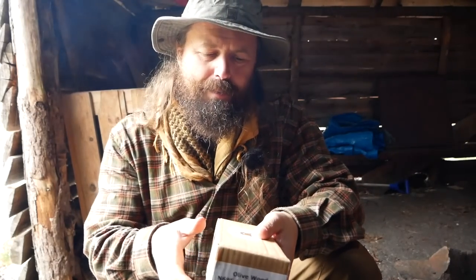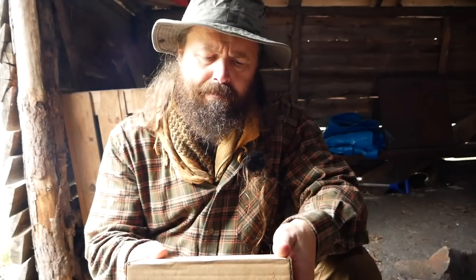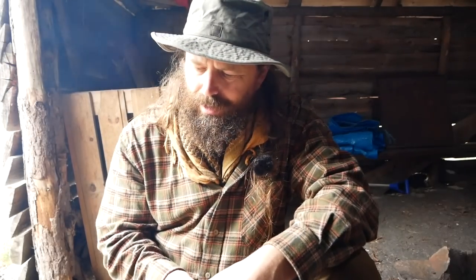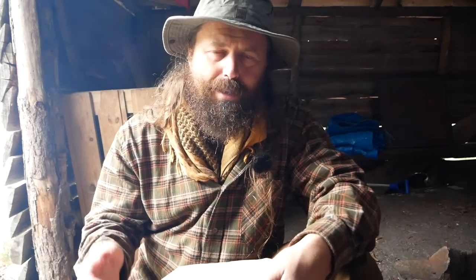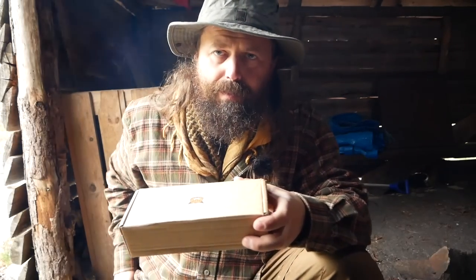And if you have followed this channel, you know that I love the TBS knives, and I carry the TBS Boar myself. I also carry Viking style knives, and especially my short Woodsman's Viking sax. I love that knife, but it's almost too nice to use for batoning and so on.